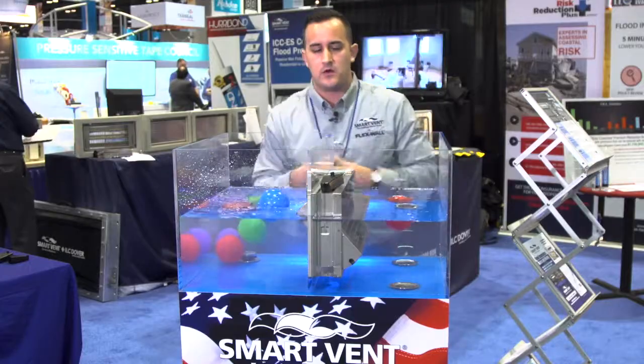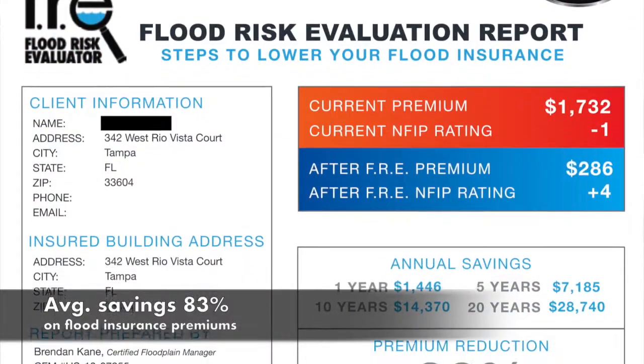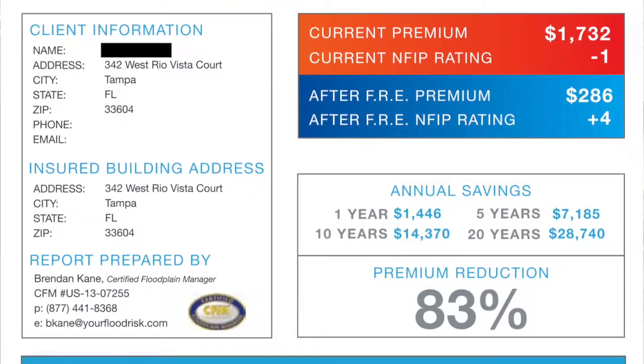The big thing with Smart Vent is on average we've helped save homeowners 83% on their flood insurance premium. Hi, I'm Paul Abrams, Director of Field Operations for Smart Vent.